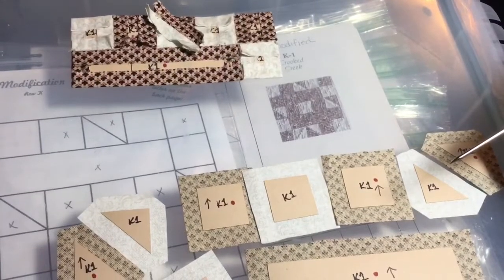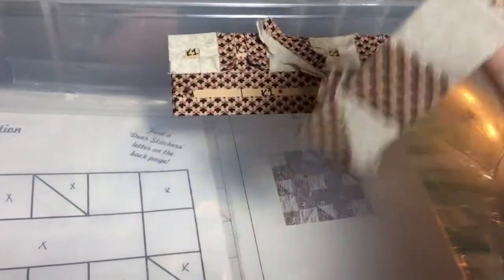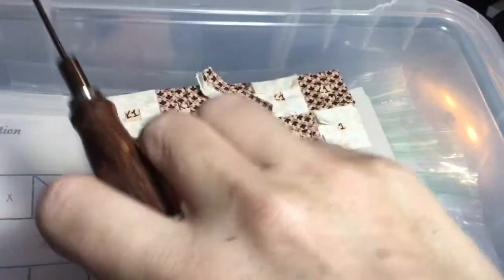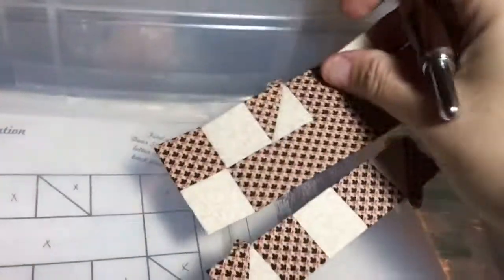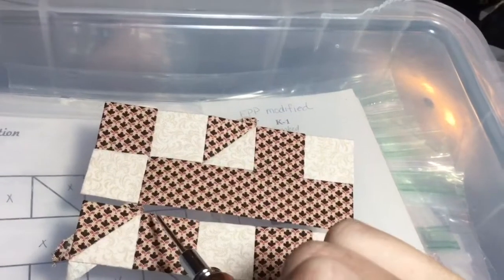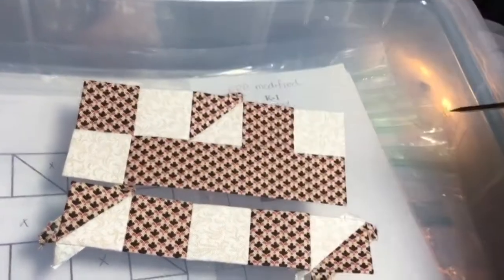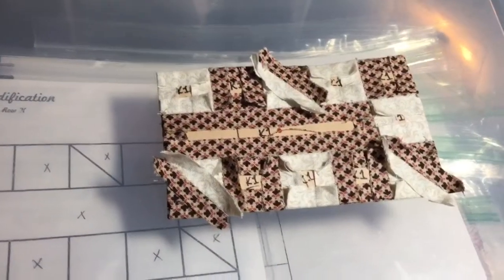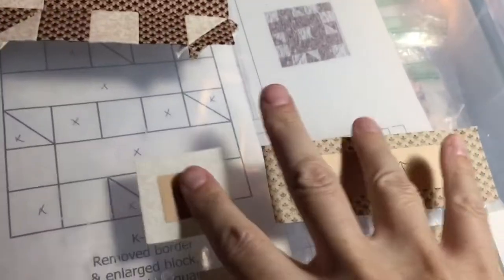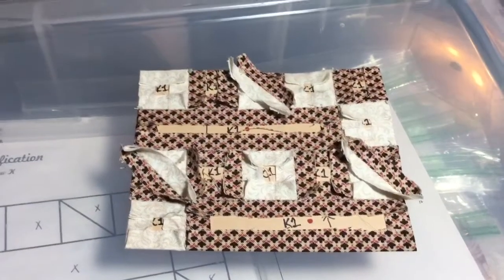I've got my third row assembled and ready to attach to the other two rows. When attaching rows, I stitch along the seam starting from one end up to about the middle, then start from the other end so your ends are always lined up, and work back to where you tied off. The third row is attached, and at this point with the mirror image the block should look like this. Now I'll attach the fourth row pieces to each other and then connect them to the other three.